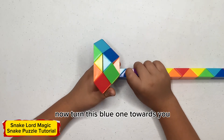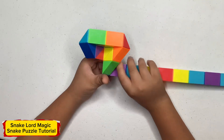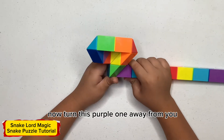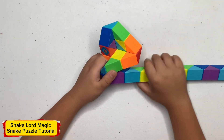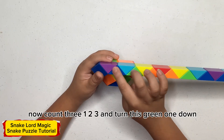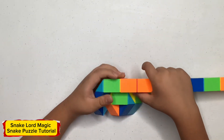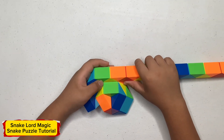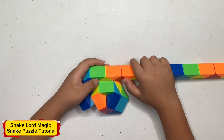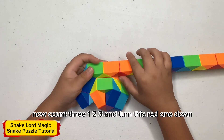Now change to the torch. And now change how comfortable and change how comfortable to the torch, and the red one.